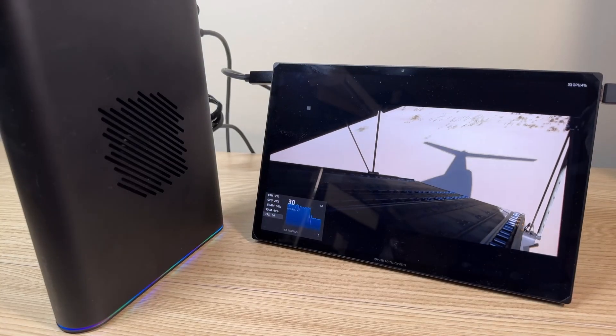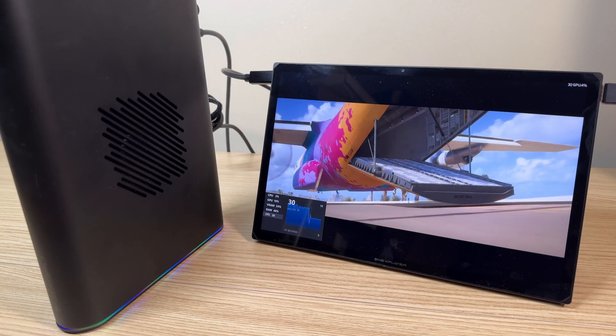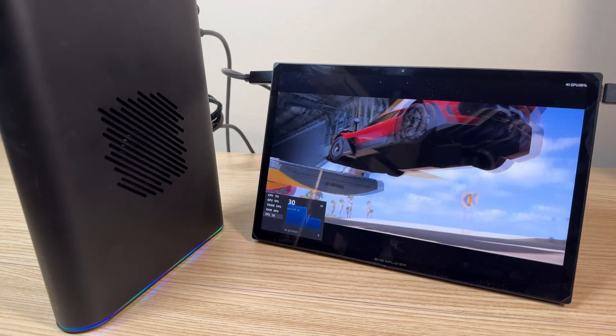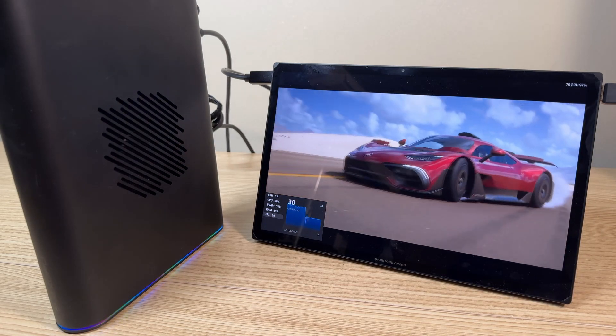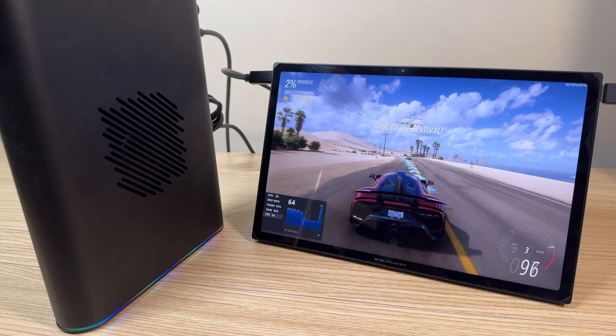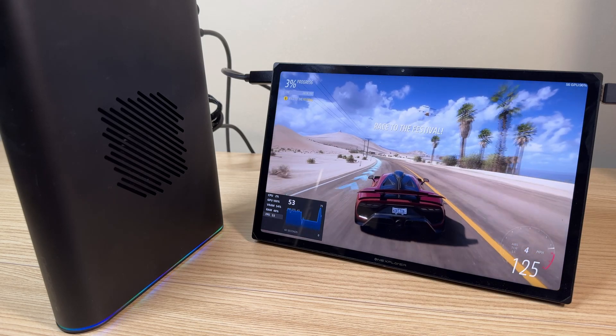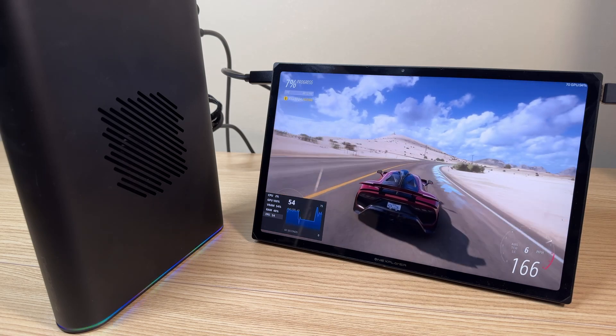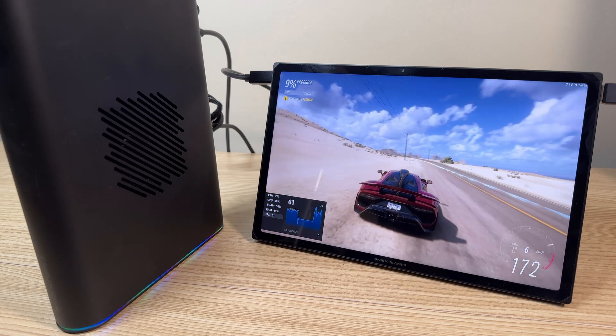Overall, I really enjoyed testing this device. It does pack a lot of power in a small package. I did have a little bit of trouble setting it up with the Legion Go, and there were quite a few settings I had to change to make it work, but once I did get it working, it worked very well. I have two more videos planned for this device — a Legion Go specific one and a comparison between the first and second generation device — so stay tuned for those.